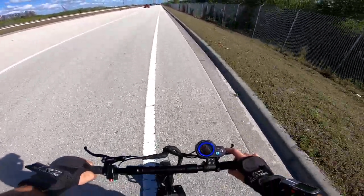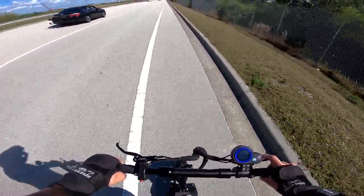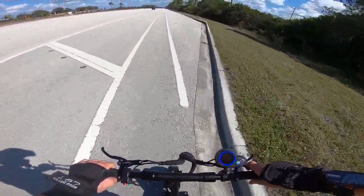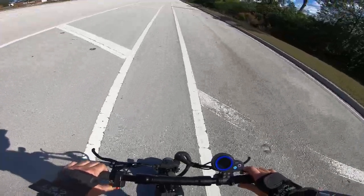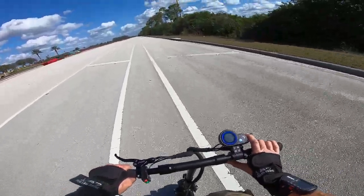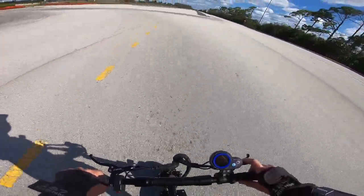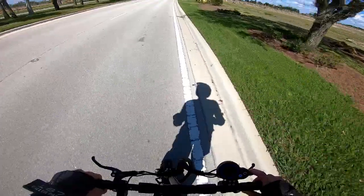This actually feels slightly better than the Dualtron to carve on. I don't know if it's the extra weight or the fatter tire — it just feels good. Just to see: in eco mode it tops out at about 15.5 miles an hour, which is fine, but it feels super slow when you're used to going normal speed.